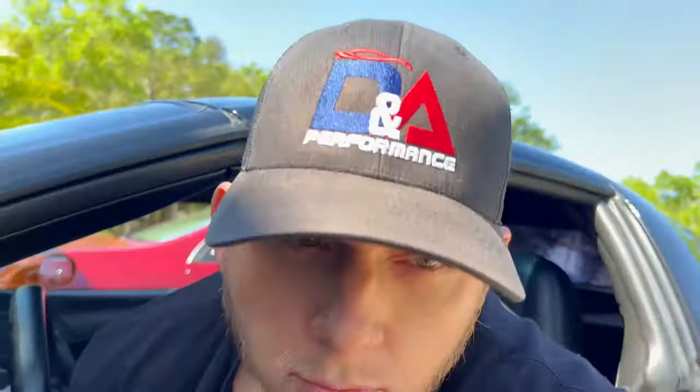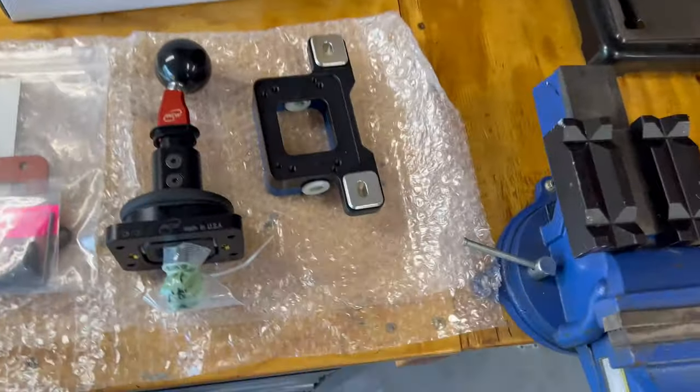What's going on everybody, welcome back to the channel. Today we're doing something on the Corvette — we got an MGW short throw shifter, the flat stick version. It's not really something the car needed, but it's something I wanted to do because there's a little bit of slop in the shifter itself.